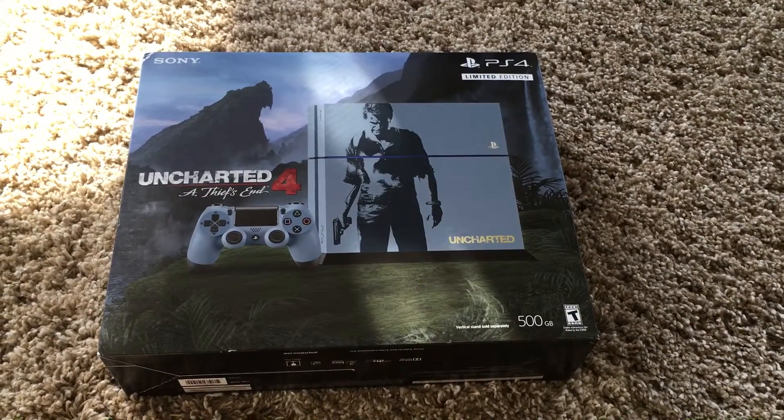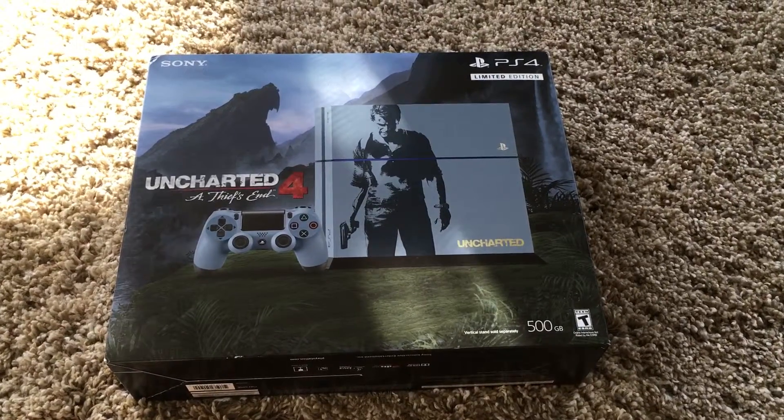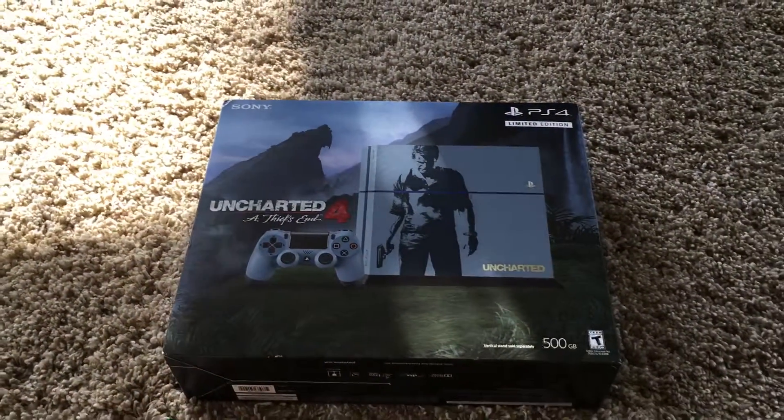Hey guys, it's Terry again here. Went to GameStop, purchased myself an Uncharted 4 console, and I'm going to be doing the unboxing right now for you.